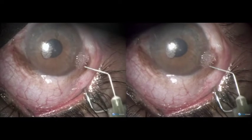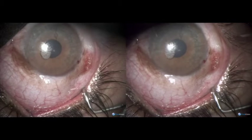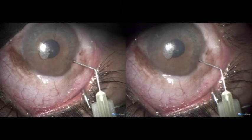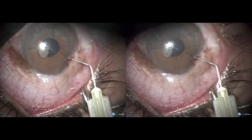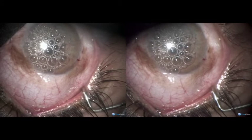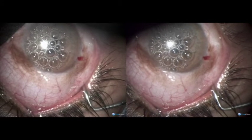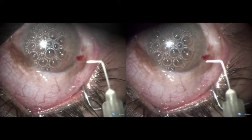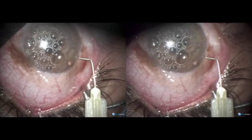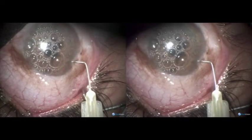In this case, first we deepen the anterior chamber by injecting air. After that, we inject saline with carbachol to contract the pupil. The pupil contracts immediately.